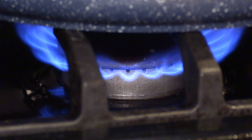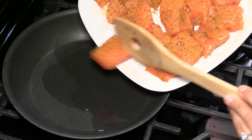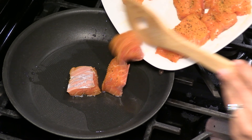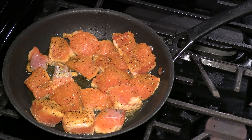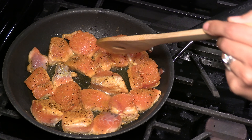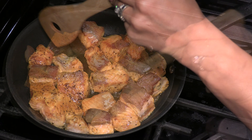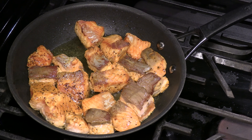Turn on another burner to medium heat and add some cooking oil. Then add our marinated fish. We are going to stir fry the fish for about two minutes. It's time to turn the pieces over — two more minutes and it's done. When you see slight changes in the color like this, it means your fish is ready.